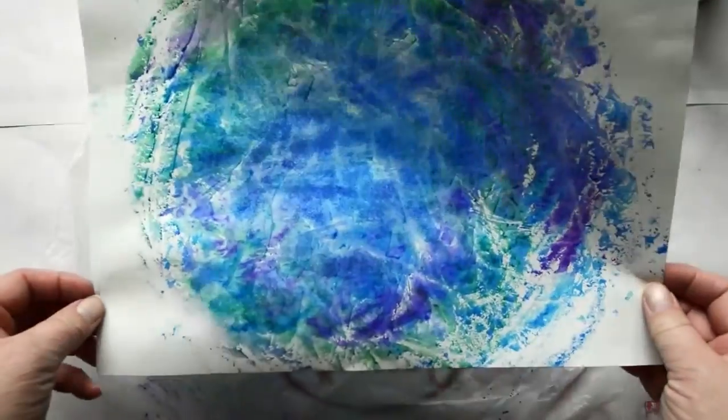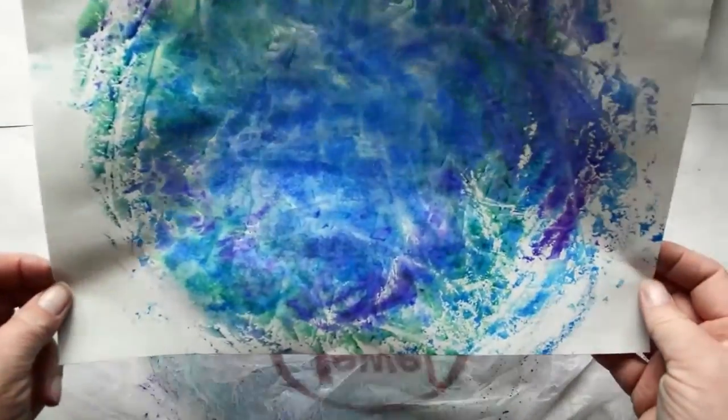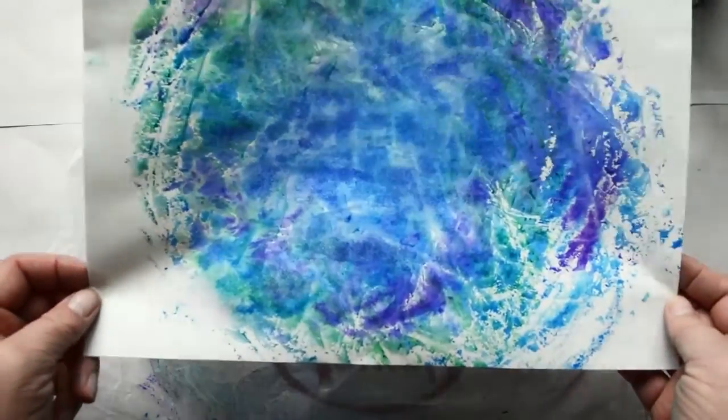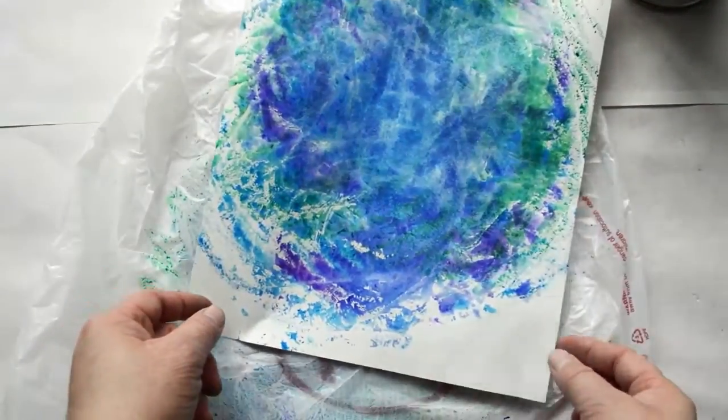Wow, that green really turned out well! I think it makes a difference to add the colors one at a time so that they don't all muddy up. Can't wait to see what you do and how your art looks.